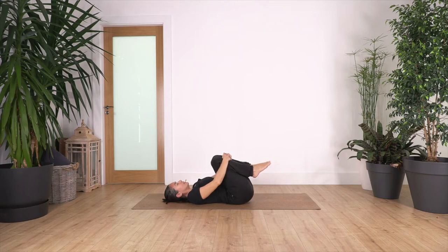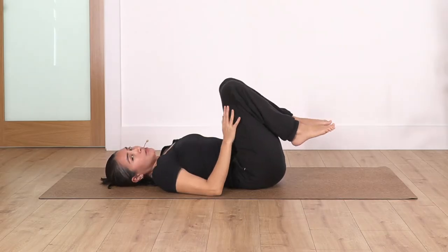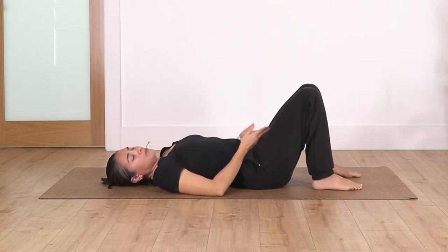Inhale deep through your nose and exhale. Let's go for two more — inhale deep and exhale — and just one more. Now we're going to bring our feet onto the ground.